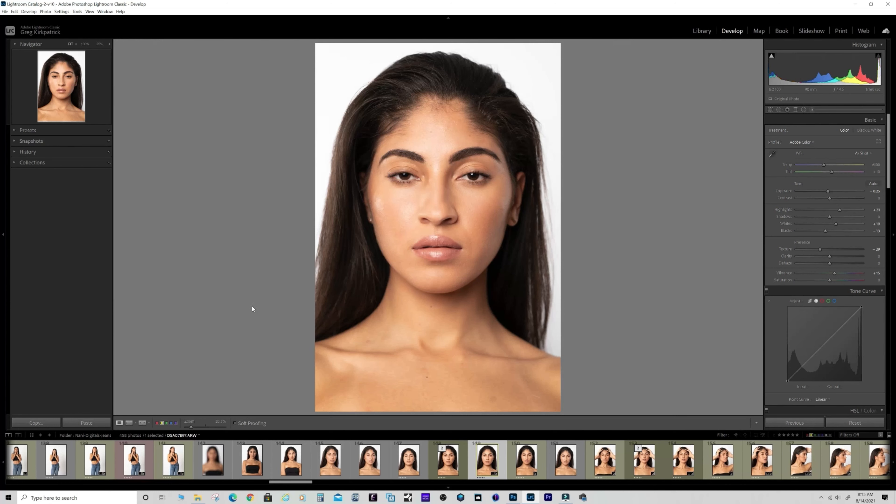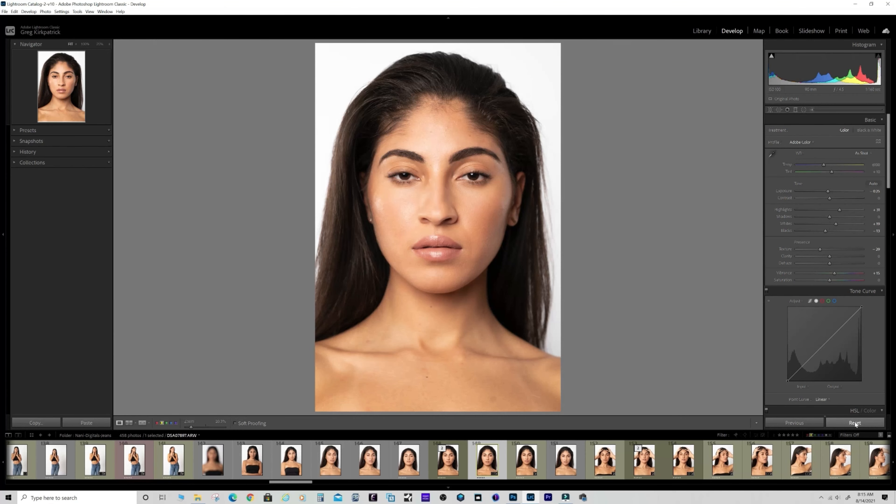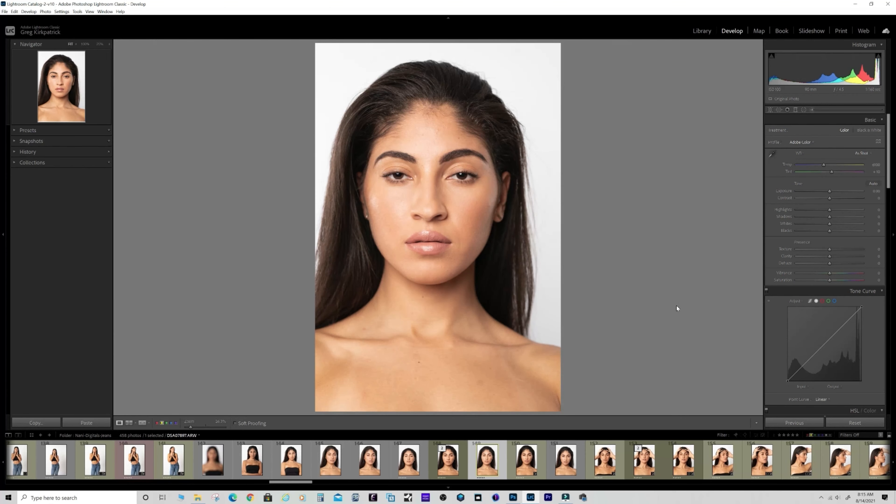She's got really nice healthy skin, beautiful long hair. She's a great model and just a lot of fun to shoot with. I've already done the basic edits in Lightroom - let me reset it to straight out of camera so you can see what I did.